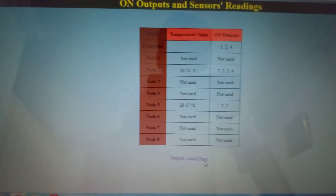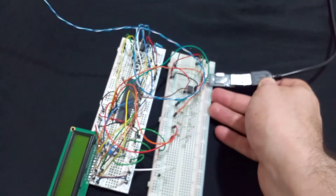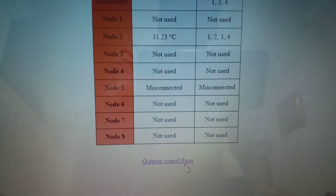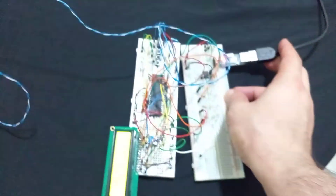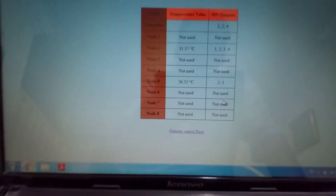This page refreshes every second so the data is updated every one second. Now if we remove the power from node five, it will show us a message that it is disconnected. If we bring it back, the data is saved in the master controller and it gives it back to node five.